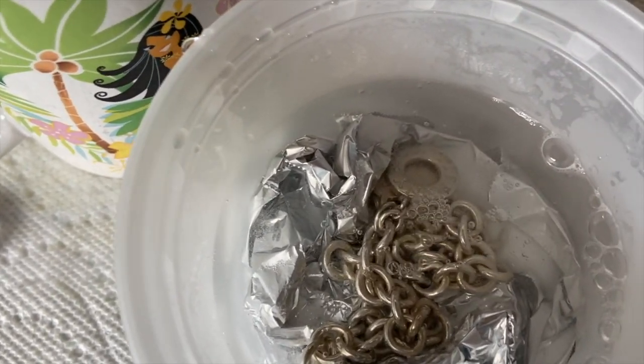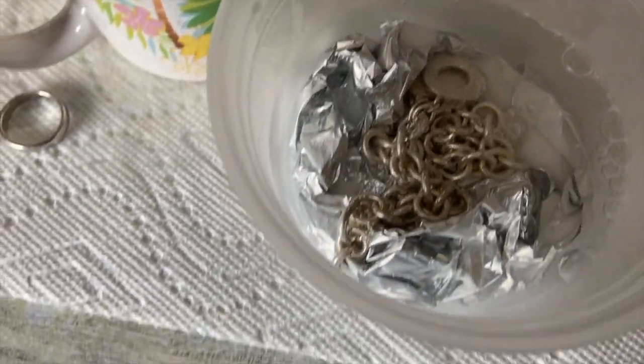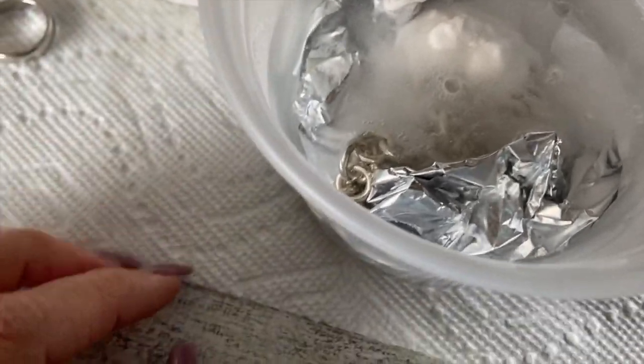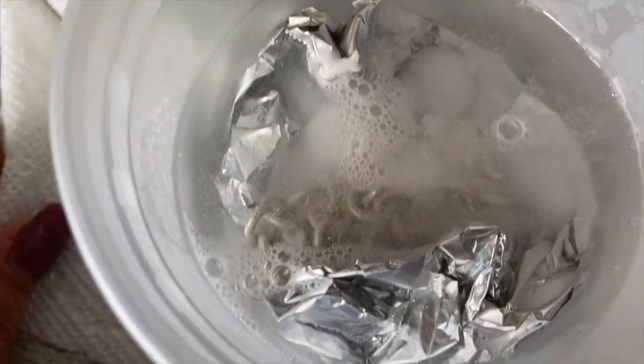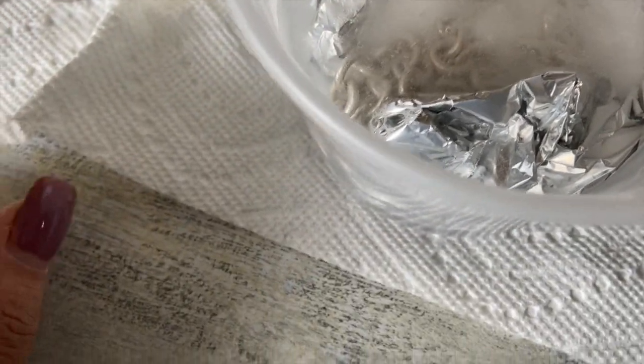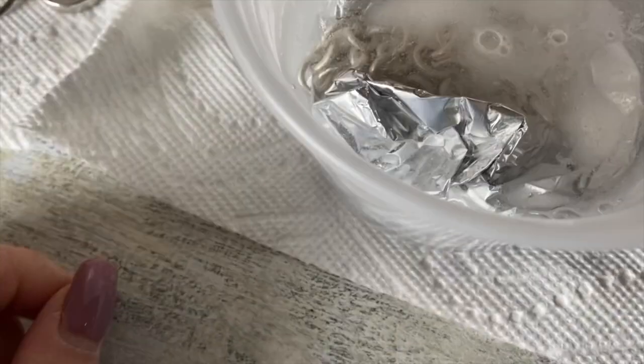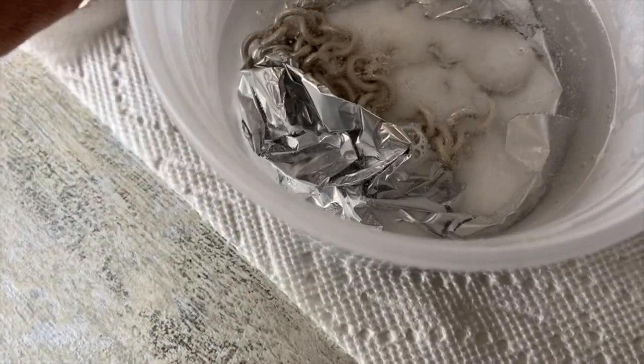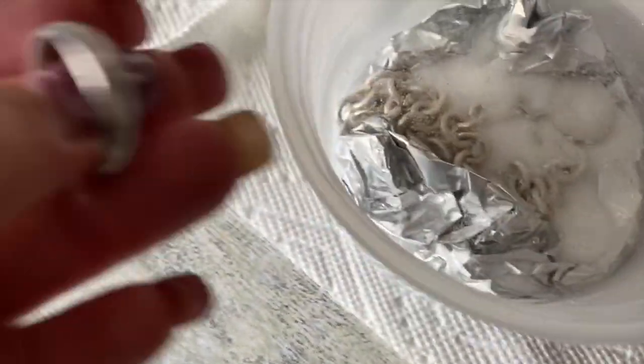I'm just prepping up for my new piece, and as you guys can tell it's like oxidating. I'll just put it there for about a minute. I'm also gonna put his ring in too.